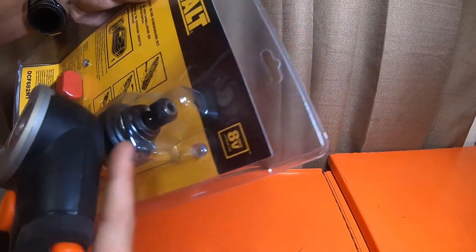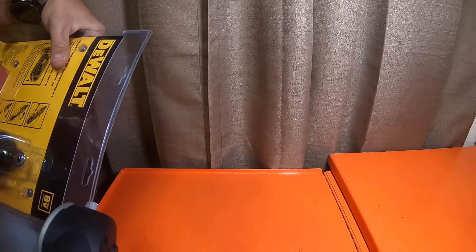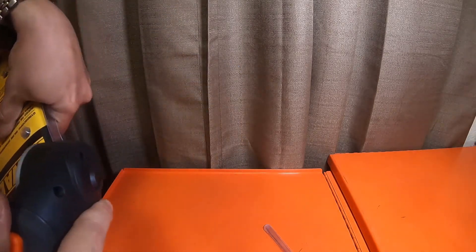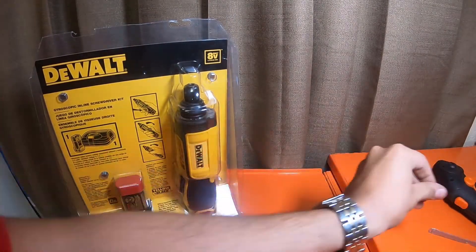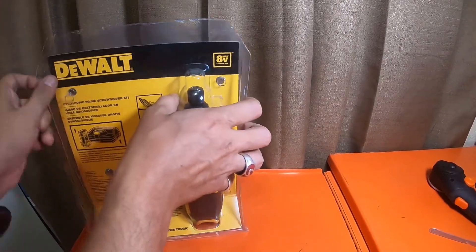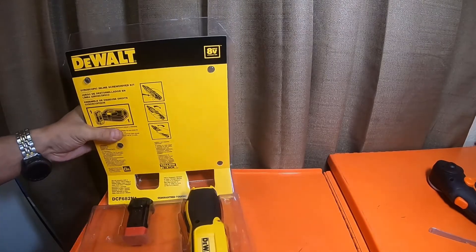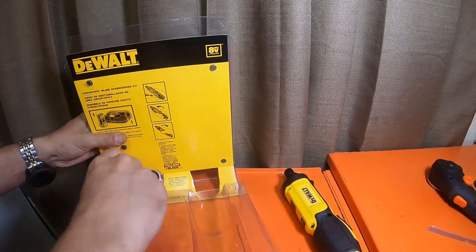This has little pop clips, but you do have to cut this top piece off, which is laminated. After that you should be able to pop it open. Then you just pop the screwdriver out and pop the battery out.